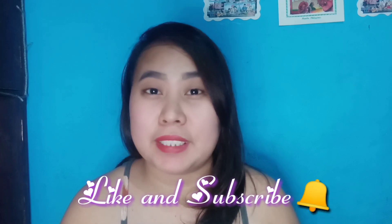So guys, thank you for watching this video. Don't forget to like and subscribe, and click the notification bell para updated kayo sa aking mga video. Keep on supporting my channel. Bye-bye, love you!